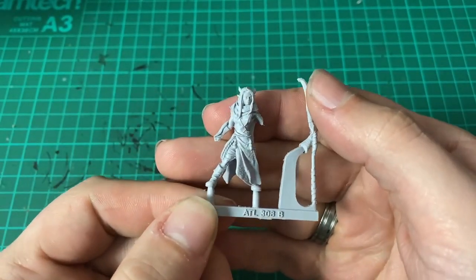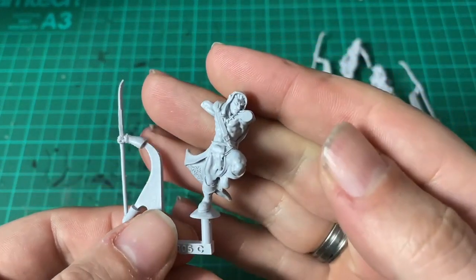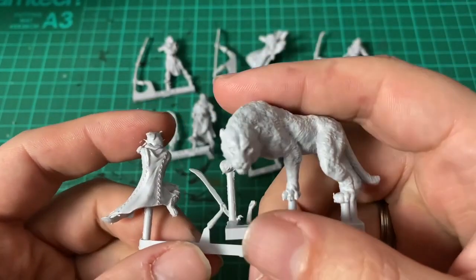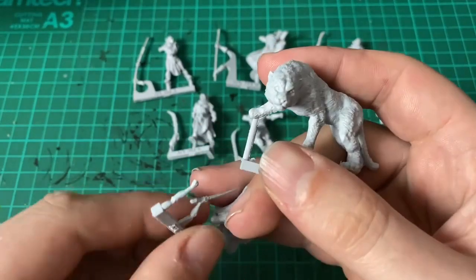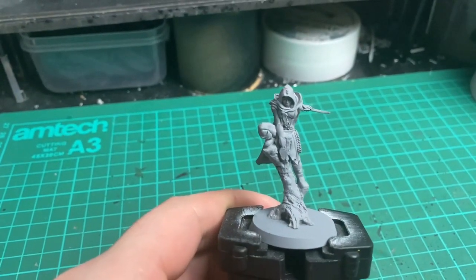Today's model came in a care package from Atlantis Miniatures. It's from their wood elf Kickstarter from last year, and hand on heart these are some absolutely gorgeous models. I've got a few more that I'm going to be showcasing in future videos, but for today's project I fancied using this lovely assassin.